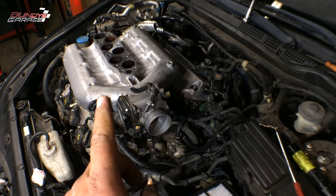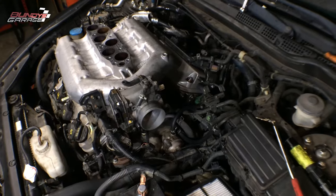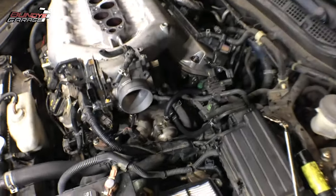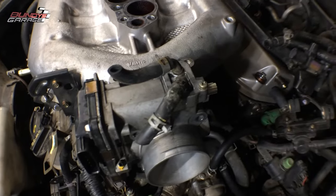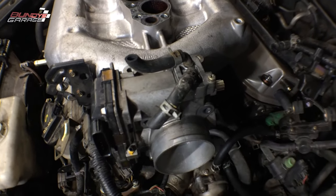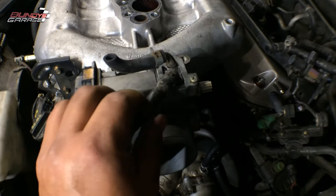That's the upper intake for a J-series Honda V6, and that's the throttle body — it's actually upside down. What I wanted to show you is that there are two coolant lines that go into the throttle body. You can see them right here: one, two. They're five-sixteenths inch, and these things get old and brittle and crack over time.